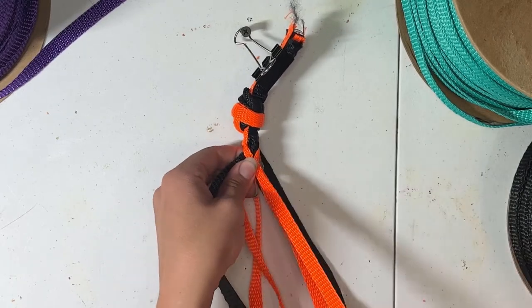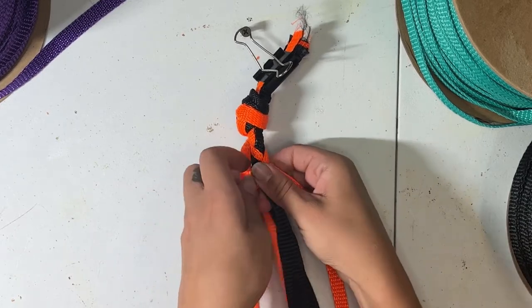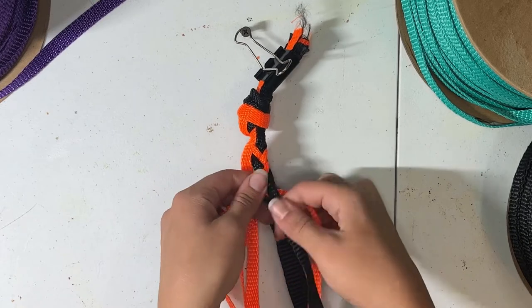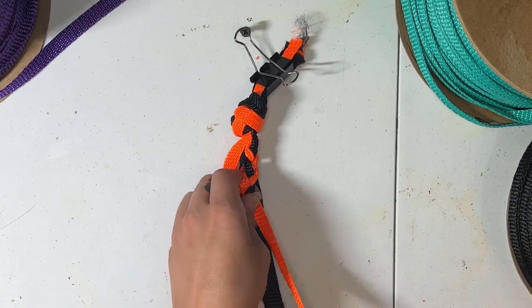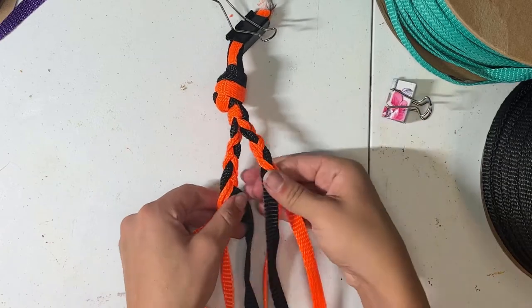Dividing our strands into two groups of three, we'll braid out two strands in two inch sections. It doesn't really matter how you divide these out because we'll be joining them back up in just a second. We just want to make sure that there's enough room here for our throat piece to slide through while still being able to snug down that knot later if needed.